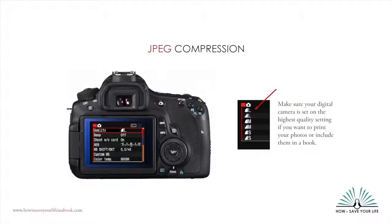Incidentally, the same principle holds true for taking JPEG pictures with a digital camera. If you only want to post photos to Facebook, then you can set your camera to shoot at a lower quality setting. But if you ever want to print your photos, set your quality settings to maximum, even though you'll get fewer photos on a card.